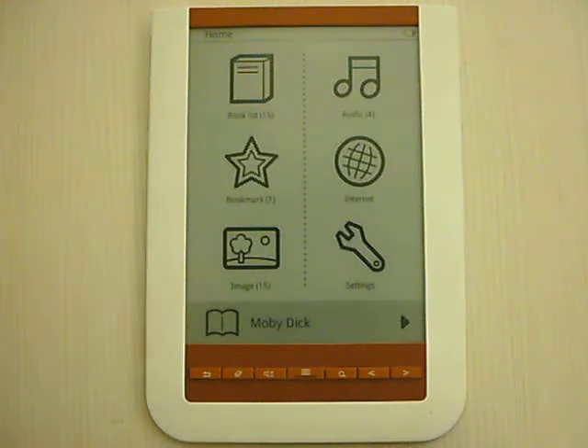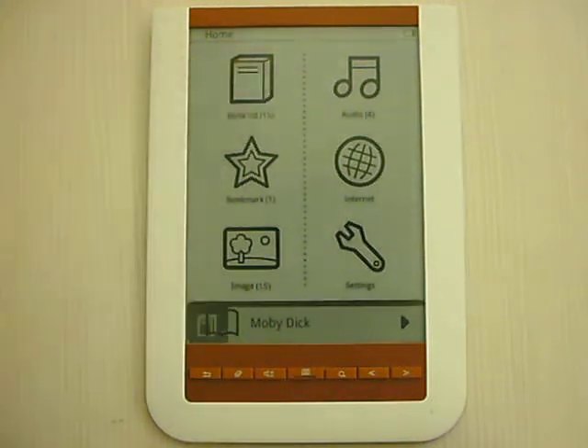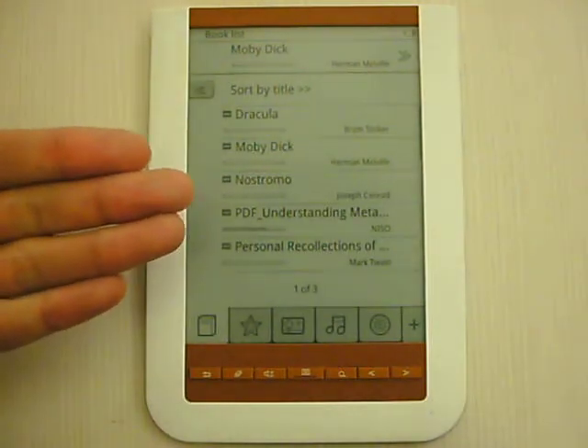Now I'm going to show you a very simple demo here. Here is the book list. If I touch it, here's the book list I have downloaded.